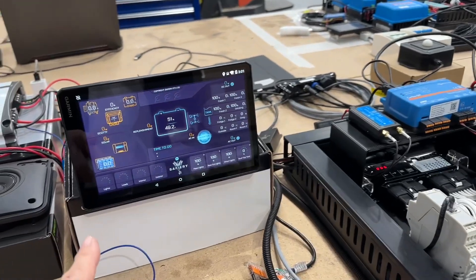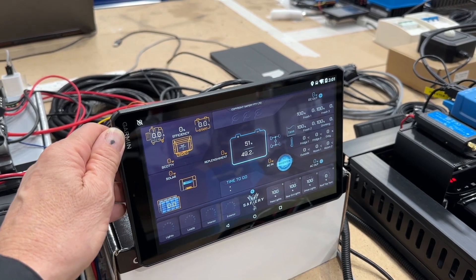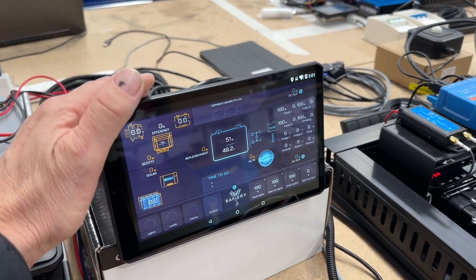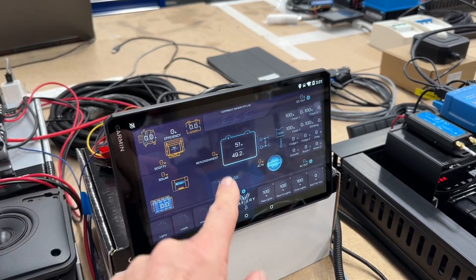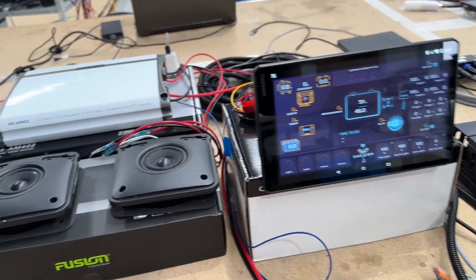This is the Garmin display and this screen is removable — it'll go on a suction cup mount inside his vehicle. When it comes off, you can still drive the sound system with the screen off inside.